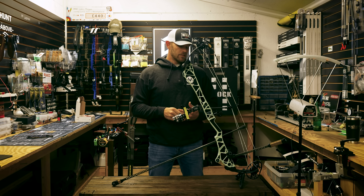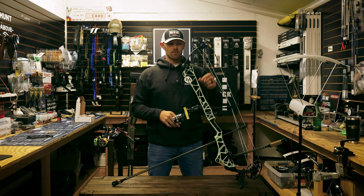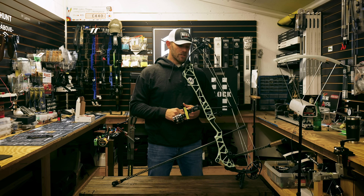It's a seven inch brace. This one's 38 inches axle-to-axle. This color is mint — it's my favorite. Very unique.